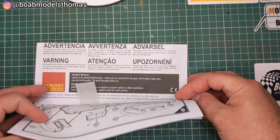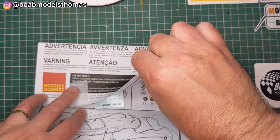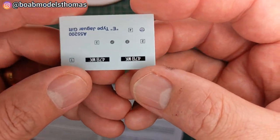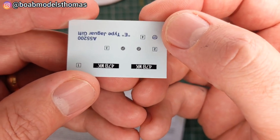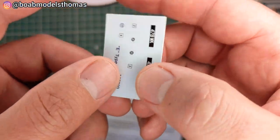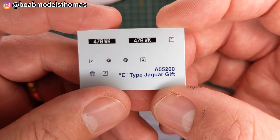We've got the instructions here. This kit I believe was first tooled when the E-Type was new. You can see here we've got a tax disc — not really used anymore, but it's an old car — a couple of instrument dials and a number plate.